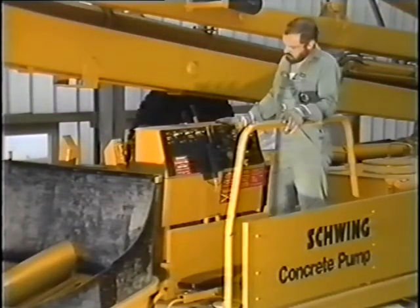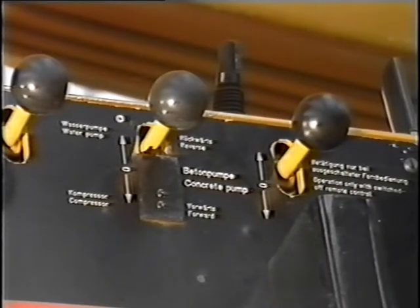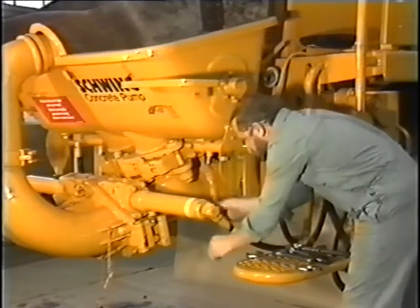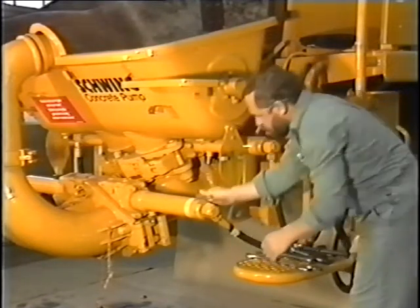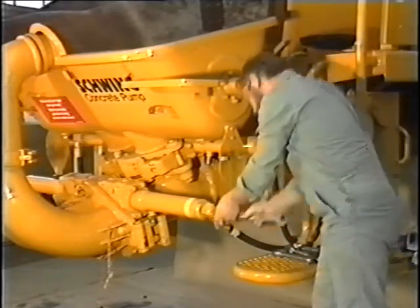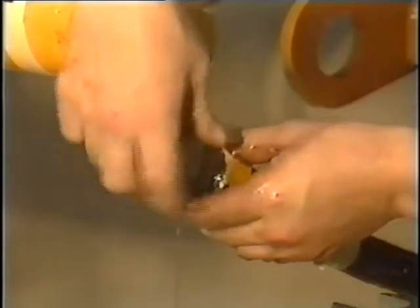Dismantling the cylinders and gate valve rod seals. To avoid loss of oil during the following repair work, the concrete pump control gate valve must first be switched to the center position. After marking the hydraulic hose, disconnect it from the cylinder, which should also be marked. Collect the oil flowing out to prevent pollution and put plugs on the connections to protect the hydraulic system from contamination.